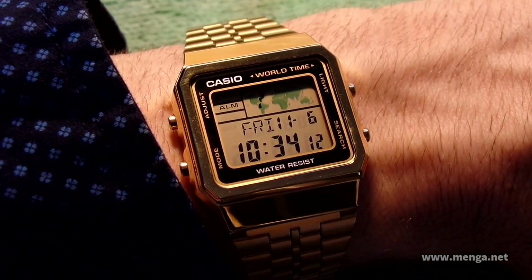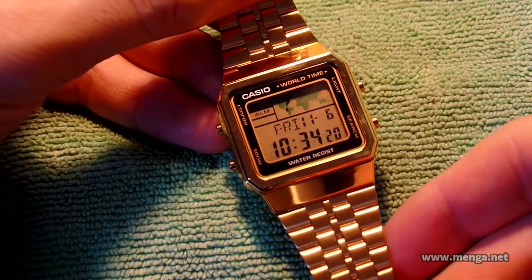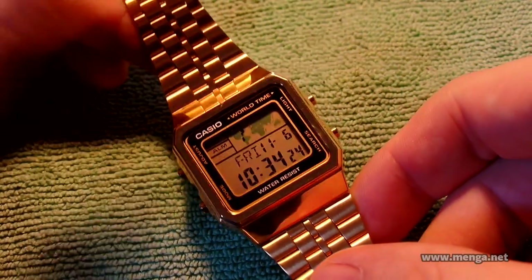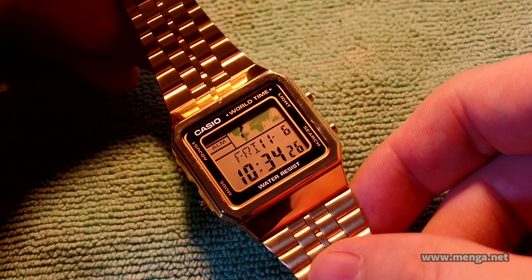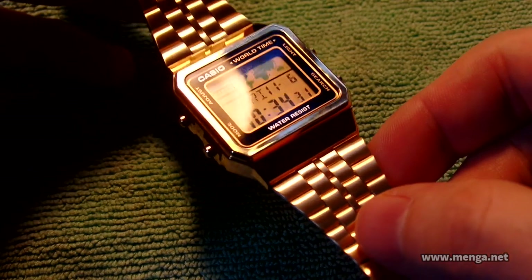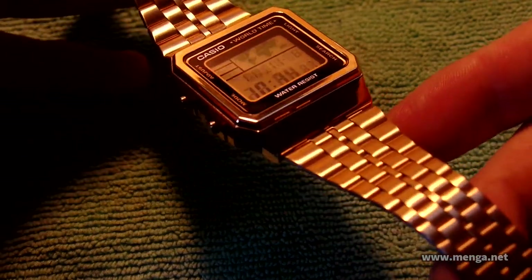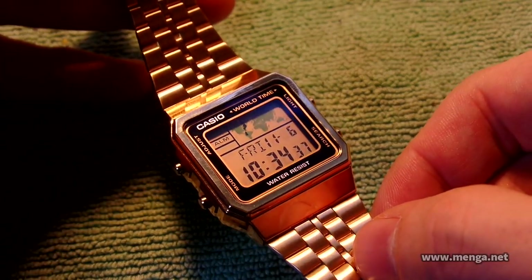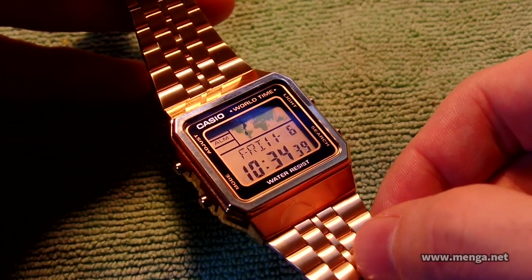Casio A500WGA. I actually received this watch as a mistake — a seller mistake. I originally ordered the A500WA-1, which is silver, chrome actually. I opened the box and got this, the gold version, which I have seen sell for as high as $50.